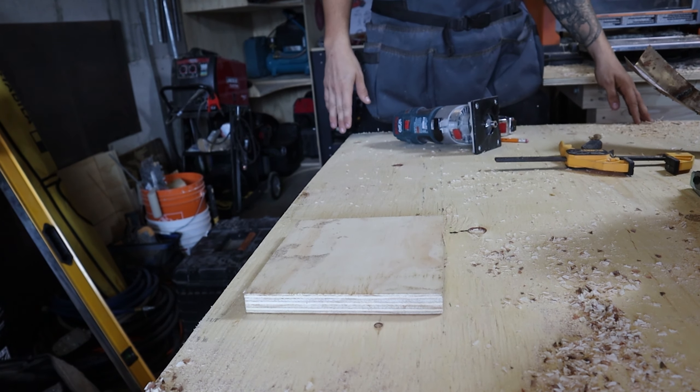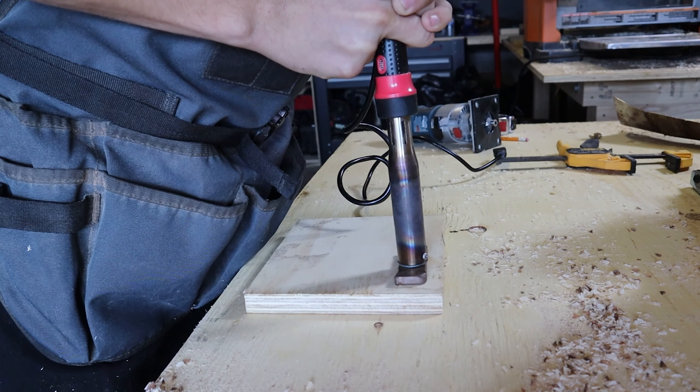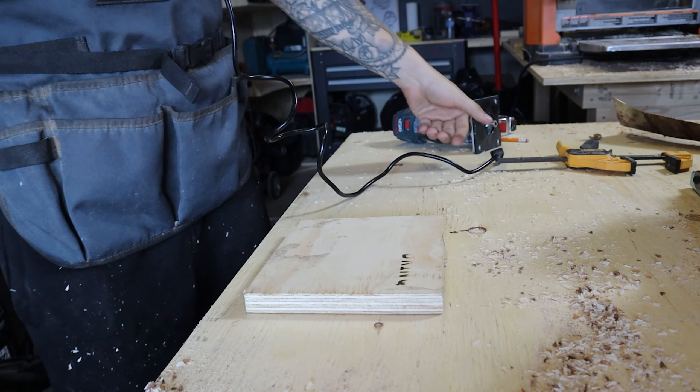But until then we've got to try to bang out some work. Today we're gonna try to finish this cutting board for my client. It's been sitting here after I put that wood filler on because it was drying, but now I think is a good day to try to finish it.